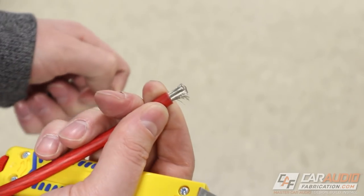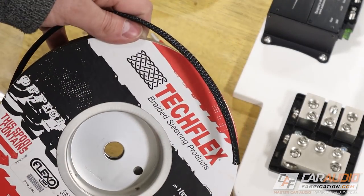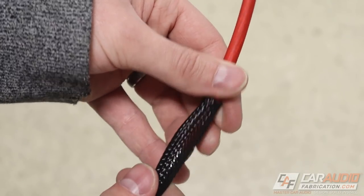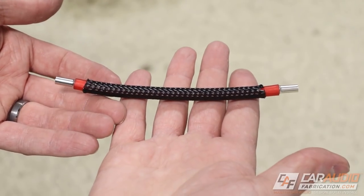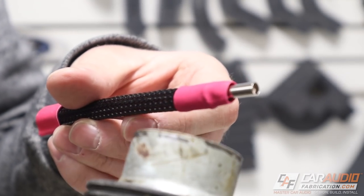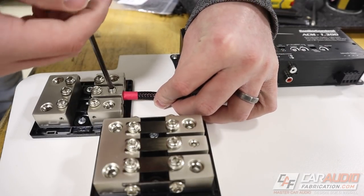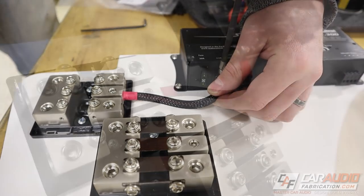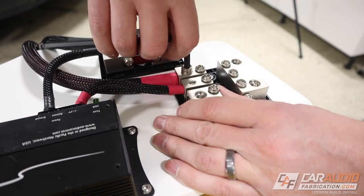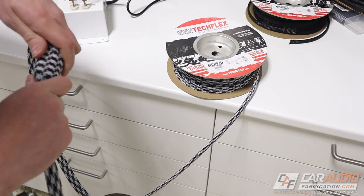I have a link to a couple of different videos with more detail about this process that you can find down in the video description. With all of the main power wires connected, I now need to attach the RCA signal wire between the main amplifier and the subwoofer amplifier.